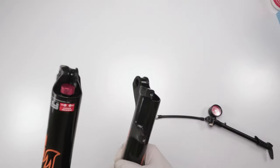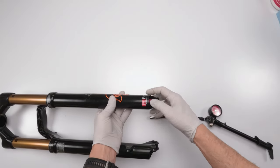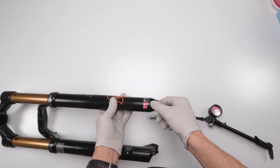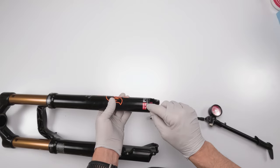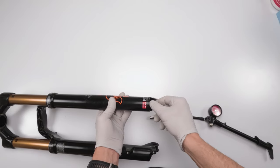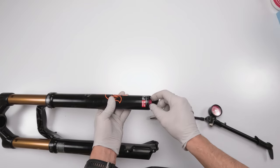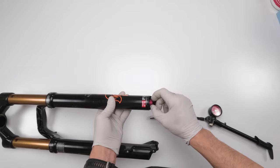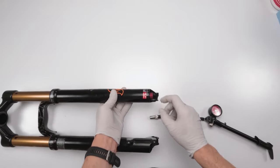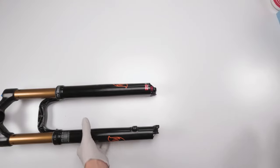Now do the same with the rebound. With Fox, going clockwise toward the negative side opens the port for quicker rebound; going to the plus side closes the port. Turn it counterclockwise and count the clicks: 10 clicks. Record that — the rebound is at 10 clicks.